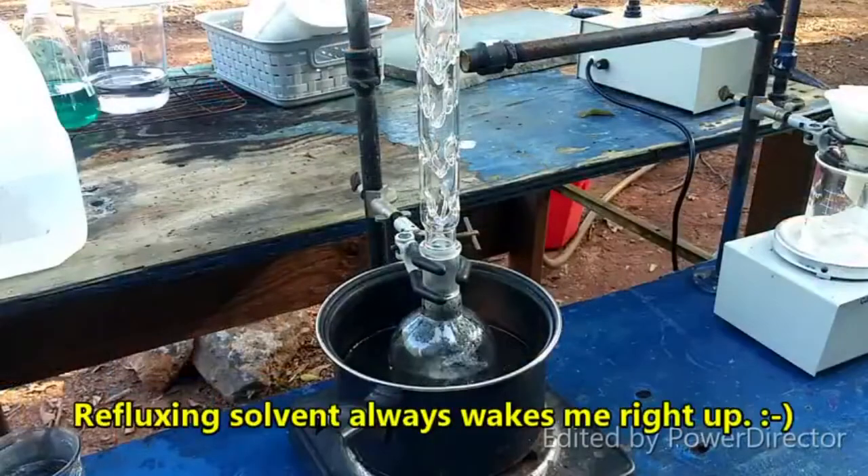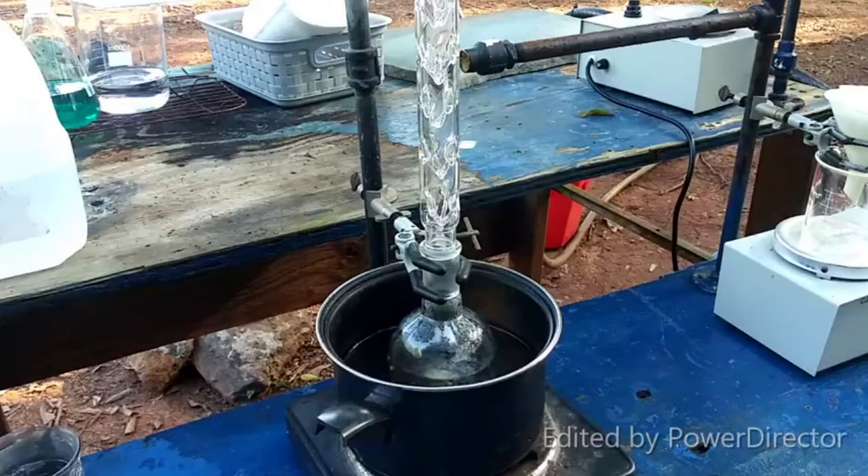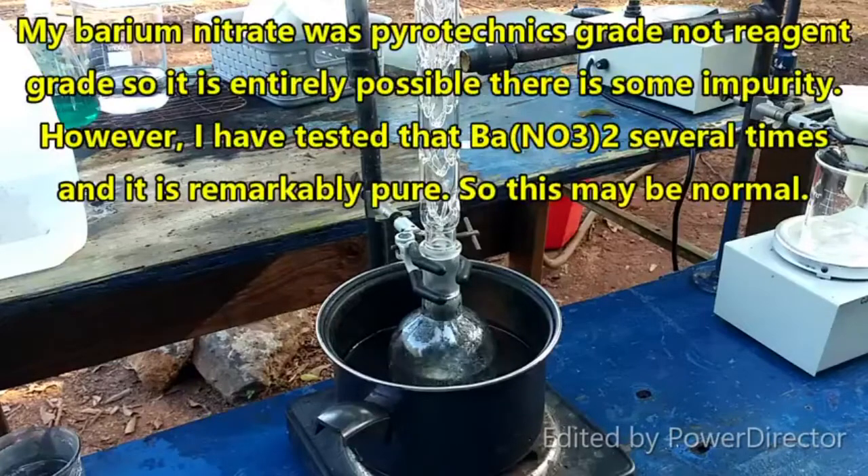This stuff has been refluxing for a little more than half an hour — I gave it some extra time. There's still a good bit of yellow residue at the bottom, which is a little discouraging, but whatever. We'll try filtering this and see what we get.